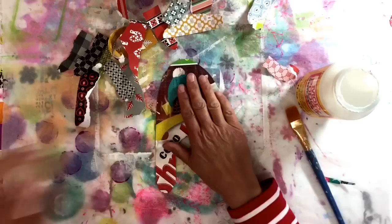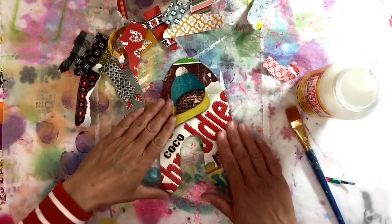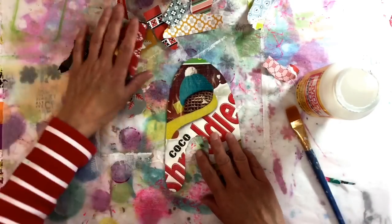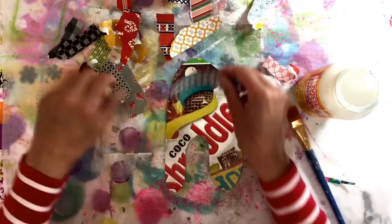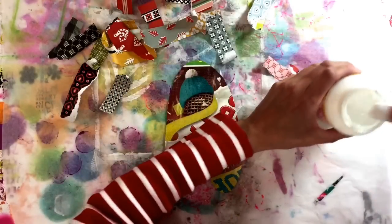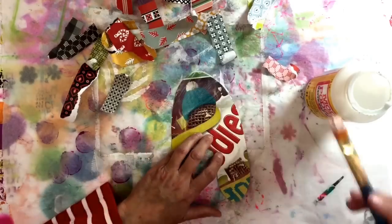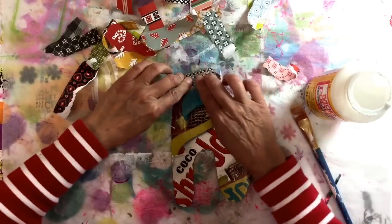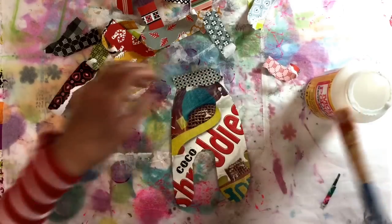I've sanded the top of the cereal box with a fine piece of sandpaper and then wiped the dust away with a baby wipe. I've just torn — not bothered cutting — some of these papers. They're double-sided so I'm just going to randomly stick down some paper and we'll see what happens. Make sure you overlap as well, because then we can neatly trim around the edges.